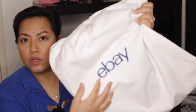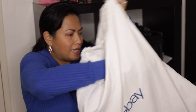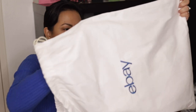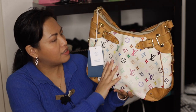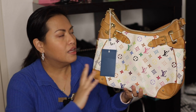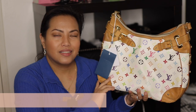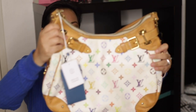It's a really nice dust bag — the eBay logo is actually embroidered on there, not just printed. But let's get into the actual bag. This, ladies and gentlemen, is the Louis Vuitton Greta. If you like Louis Vuitton you would have seen this — it's the pattern from the early 2000s that was a collaboration with Takashi Murakami.